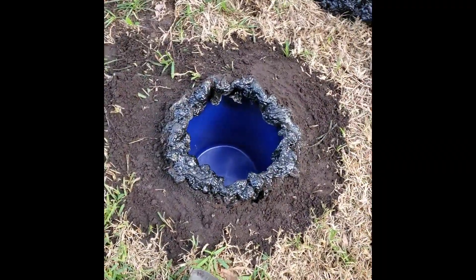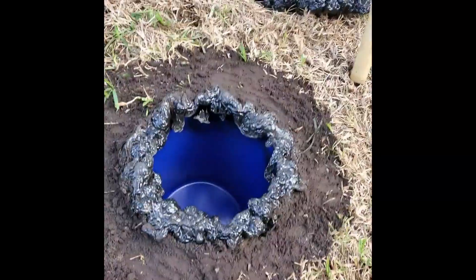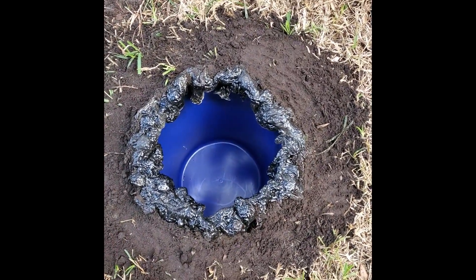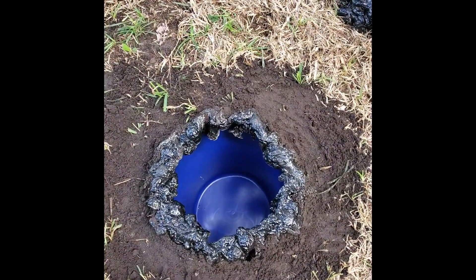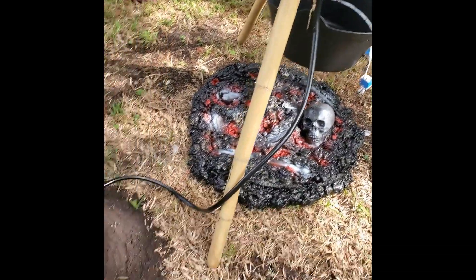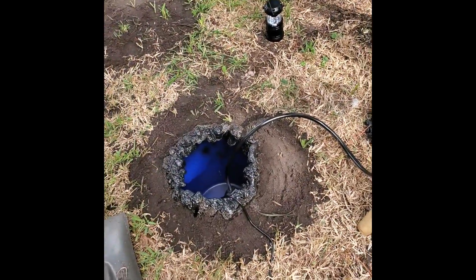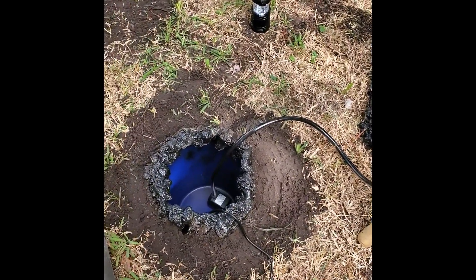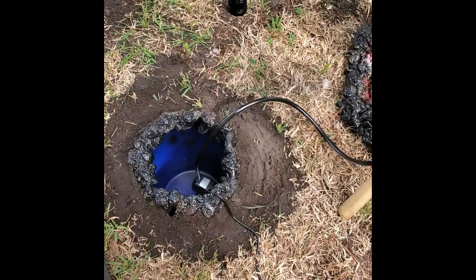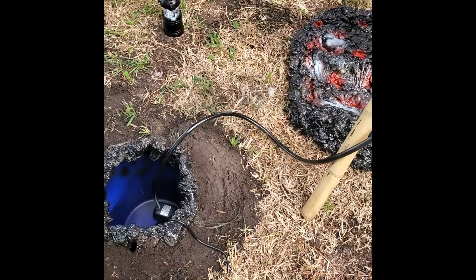We got the hole done and the Lowe's bucket put in there, pretty close to ground level. Next thing is to put in the water pump and hose. I painted the hose black — I do not want to see the fluorescent green running through the tube and through the skeleton. I only want the fluorescent green coming out of the skeleton's mouth, so you don't really know where it's coming from — it just looks like he's puking directly into the ground.